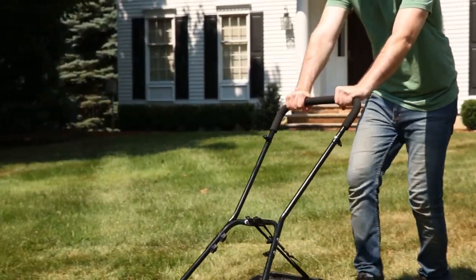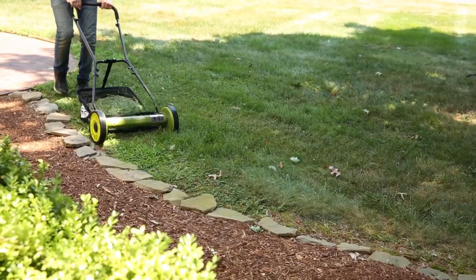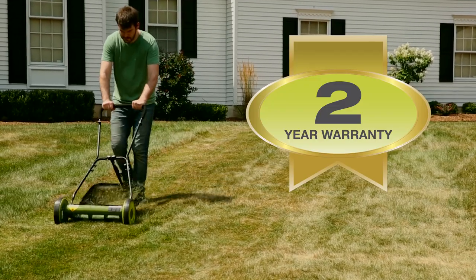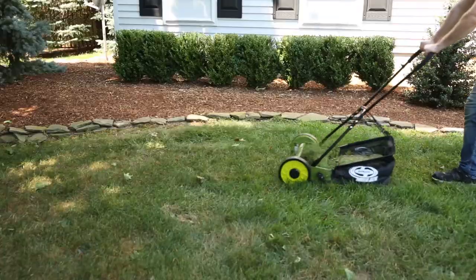Mojo's comfortable, non-slip foam grip handle improves control and handling, so you get maximum results with each pass. Backed by Sunjo's full two-year worry-free warranty, it's the manual mower you can count on to keep cutting season after season.